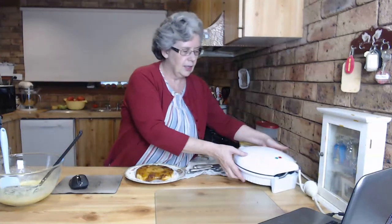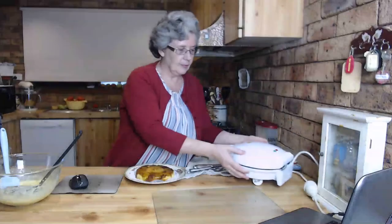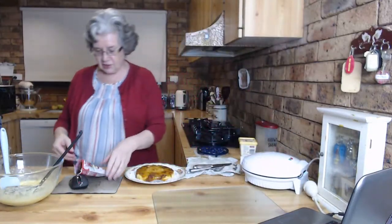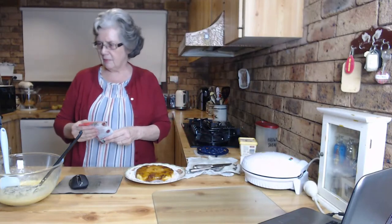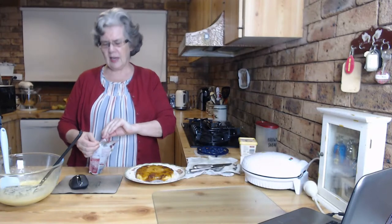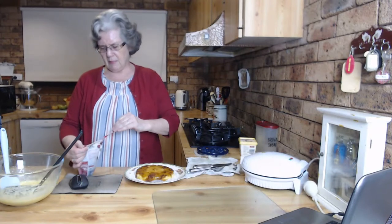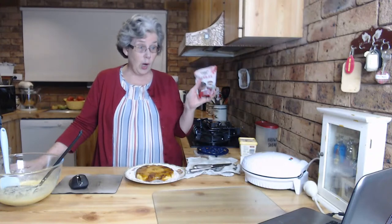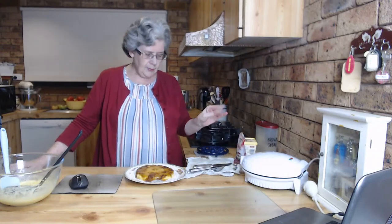Hannah found the cherries! See, you've got to have a daughter - she finds the cherries for you. These are just Aldi cherries that we got at Christmas time. I don't think they were a special buy - I think they're now part of the range. At the time they were cheaper than what I could get from Hindustan Imports, which is why we got these ones.